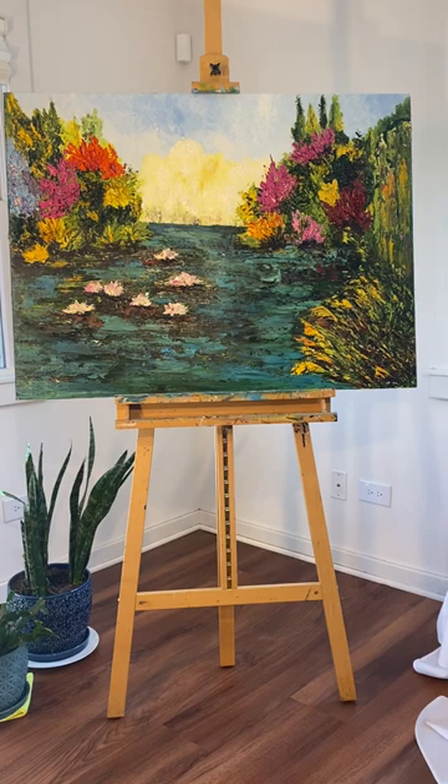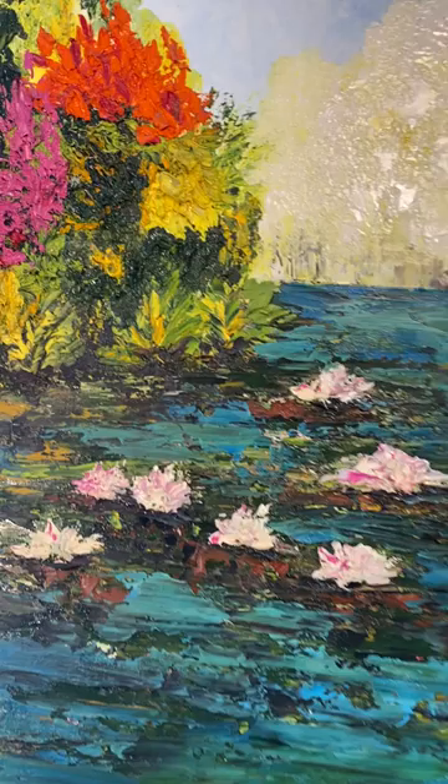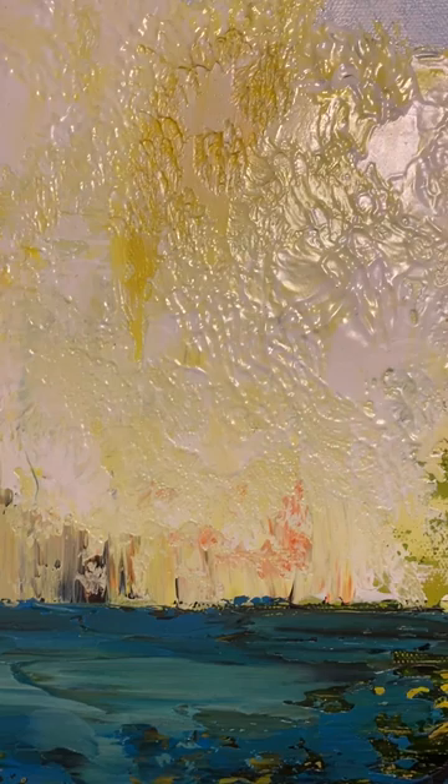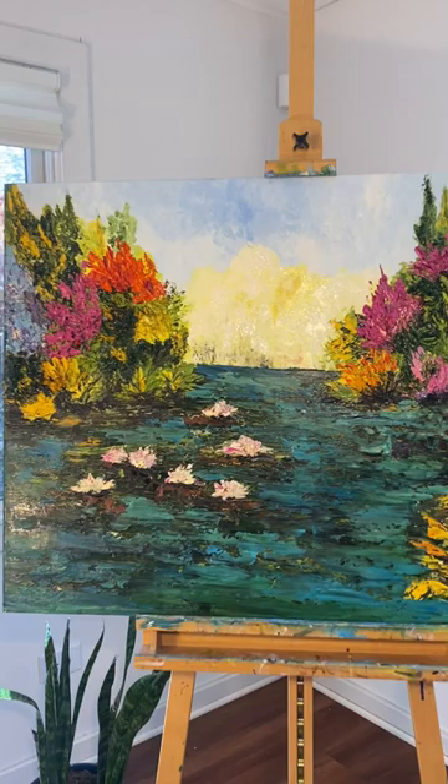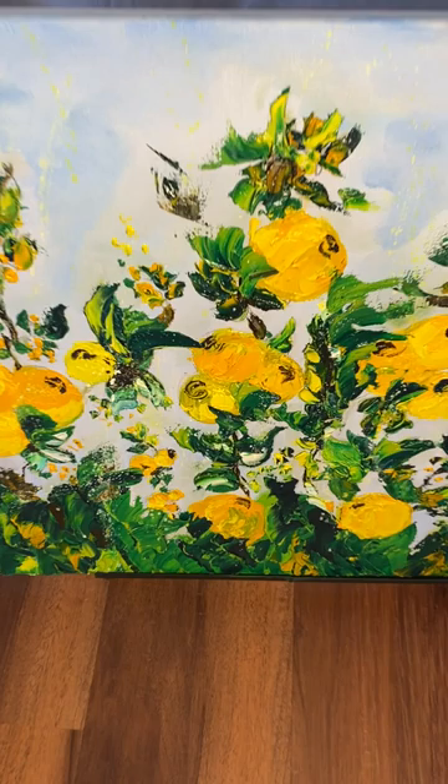30 by 40 inch lilies, original painting, oil on canvas, painted by Victoria Darren Shukman. A lemon tree, original painting by Victoria Darren Shukman.